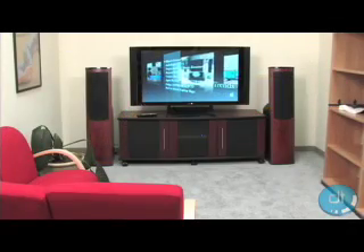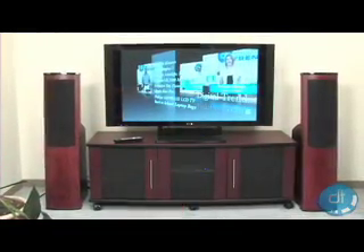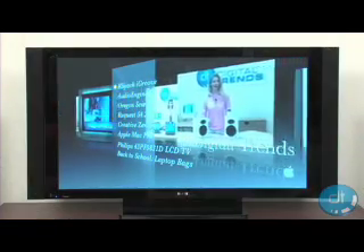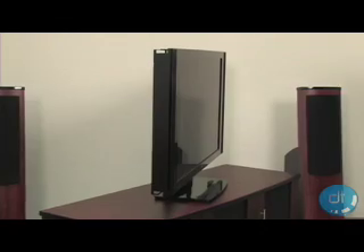Pioneer knows that the person looking for a plasma TV like this one wants it to look as good in their house as it does in the showroom. So to ensure you're a happy customer, they have made this ISF CCC calibration ready.